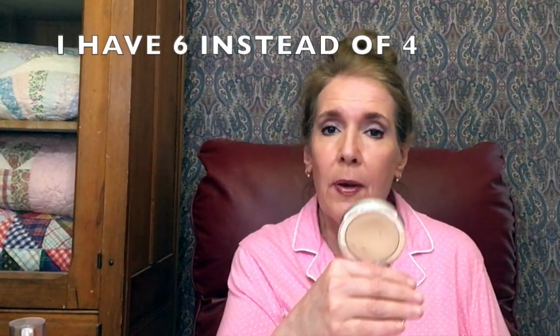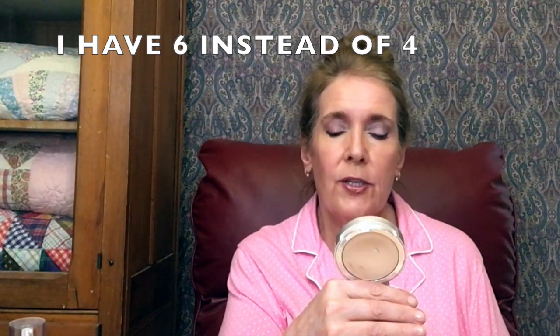I have the It Cosmetics Celebration Foundation in medium beige, the Celebration Foundation Illumination in light, the Laura Geller Balance and Brighten in regular, and Laura Geller Balance and Brighten in light. I also have the CC Plus Foundation powder foundation in medium and the Bye Bye Foundation in light.